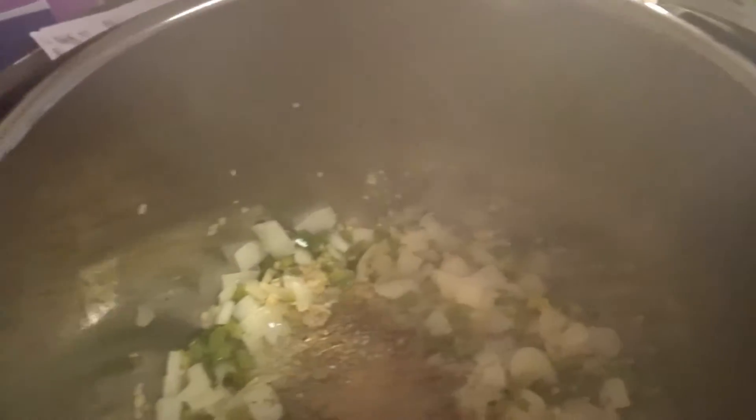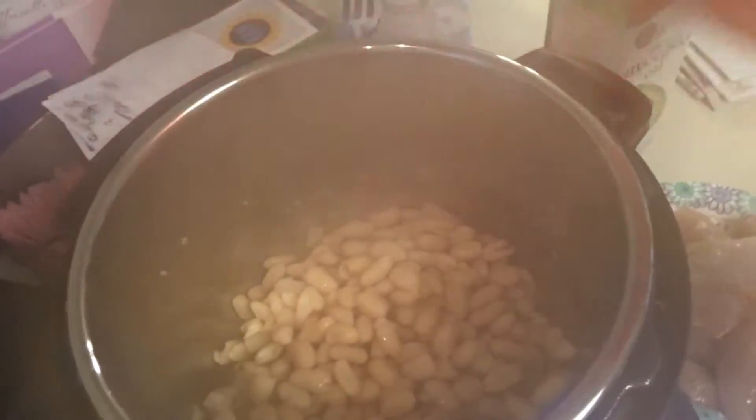Now I'm just going to give that a stir, and then we add in the beans. These were rinsed and drained. Stir all that up.